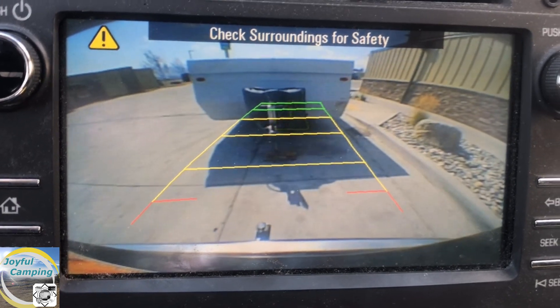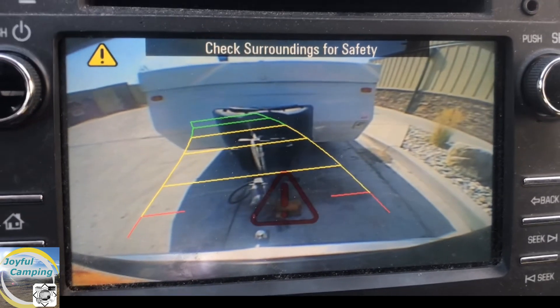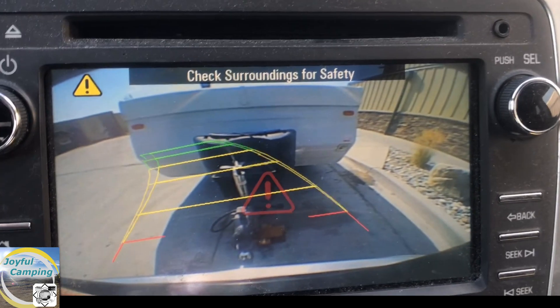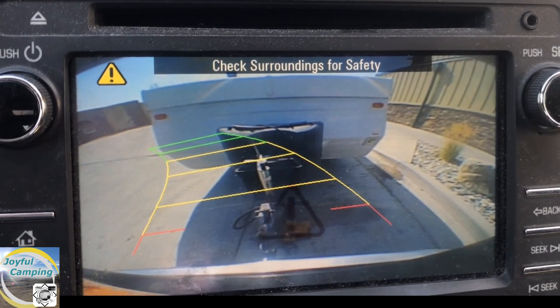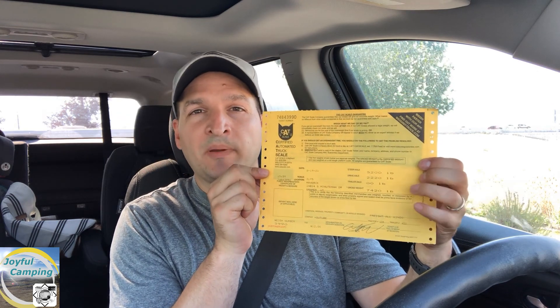Let's go get our re-weigh ticket and figure out how much that trailer weighs. It's a little bit windy outside today with highway noise nearby, so I figured I'd go over the weights inside the car. The car and trailer combined total weight comes in at 7,420 pounds.